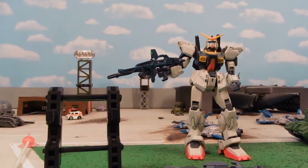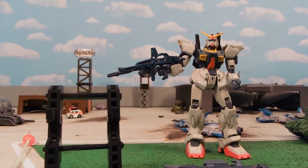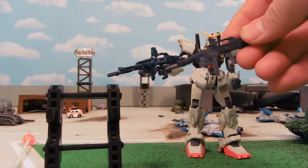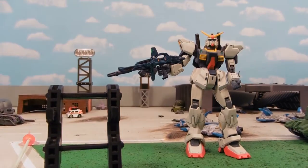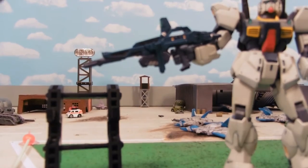Hey guys, Jessica Damu here with another Gundam MSA review, and today I'm reviewing the UC Arms Gallery Beam Rifle for the Mark II Mobile Suit from Zeta Gundam. Now, comparison with the standard extended beam rifle right here. Let me bring this a little closer so you can see the detail a little better.